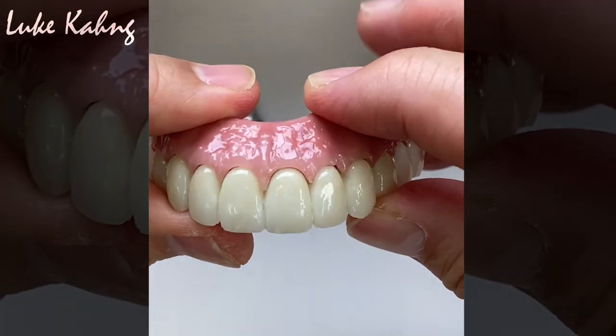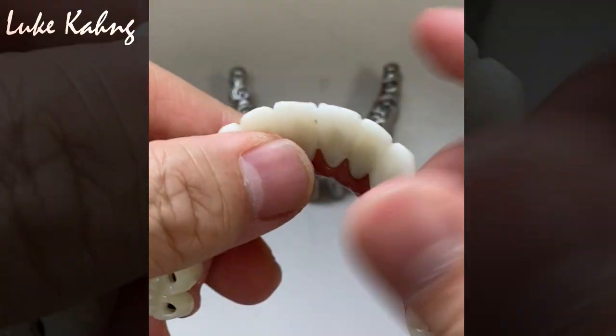And this is the final restoration coming up. Okay, thanks for watching.